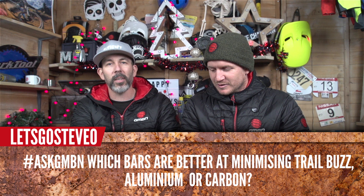Steve asks: which bars are better at minimising trail buzz — aluminium or carbon? Carbon, I'd say. I'd say aluminium. I've never really experienced trail buzz, honestly. I have, actually — in a stoked way. Carbon fibre. I think carbon, but I'm not entirely sure on that one.